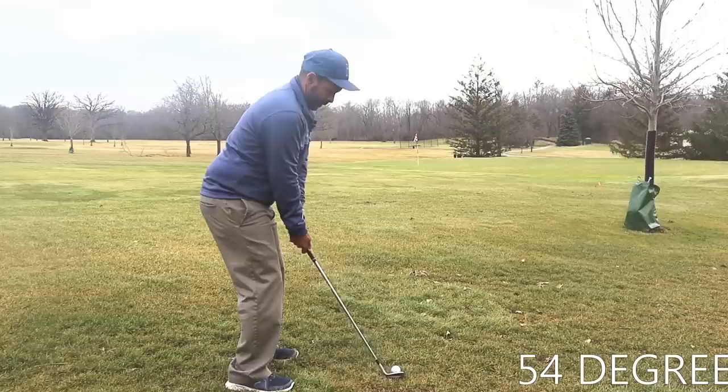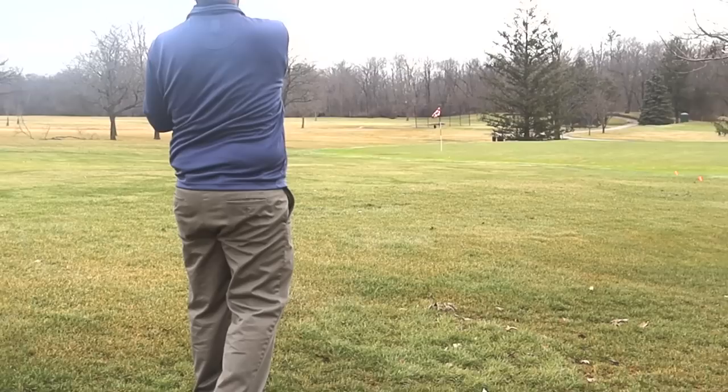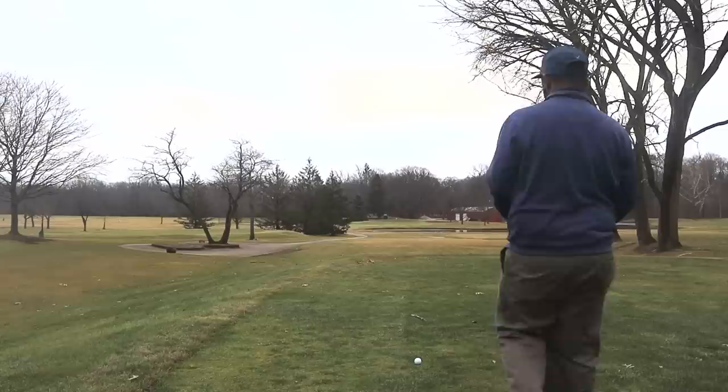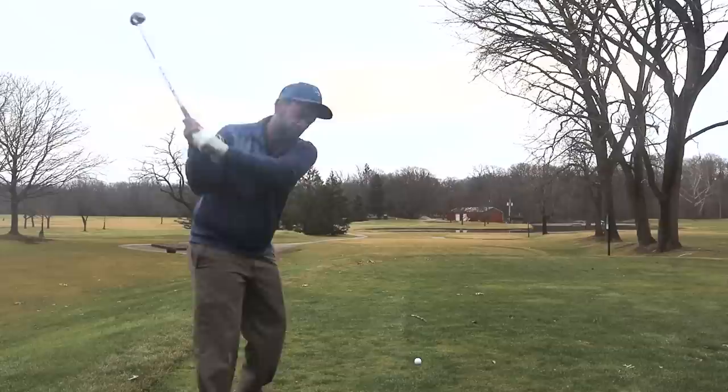The average eight handicap makes less than one birdie per round — 0.9 birdies per round. So you don't have to make a lot of birdies; you just have to keep the ball in play. Some golfers do shoot 78 or 79 with three or four birdies because they're long hitters going for par fives in two, but also hitting a lot of wayward shots. In general, target about one birdie per round.